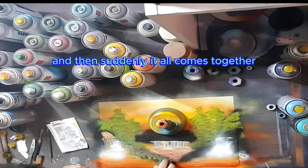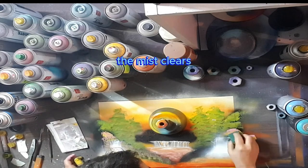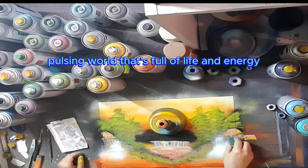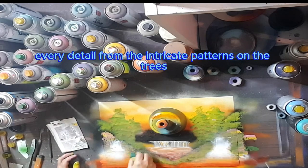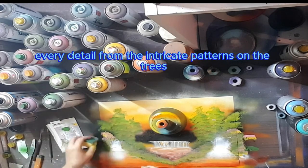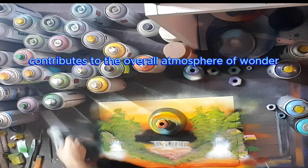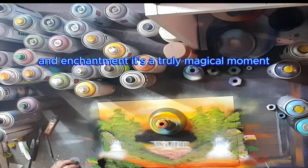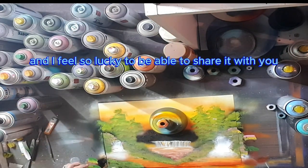And then, suddenly, it all comes together. The mist clears, and suddenly I'm standing in the midst of a vibrant, pulsing world that's full of life and energy. Every detail, from the intricate patterns on the trees to the delicate wisps of cloud, contributes to the overall atmosphere of wonder and enchantment. It's a truly magical moment, and I feel so lucky to be able to share it with you.